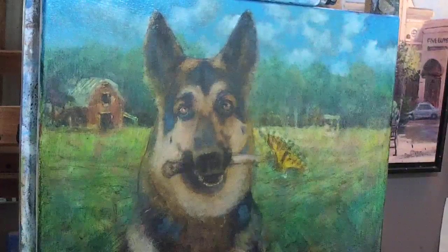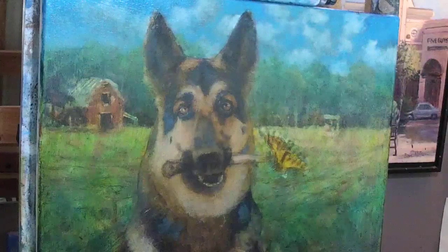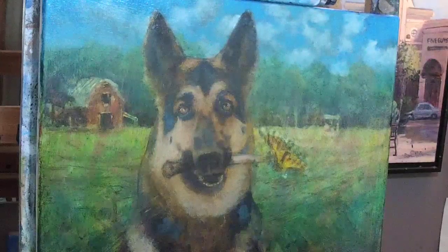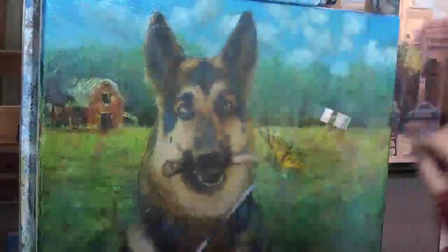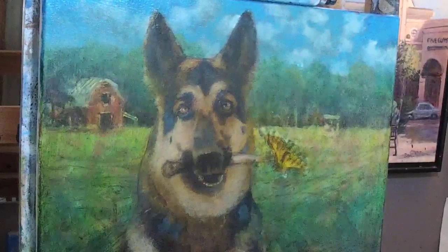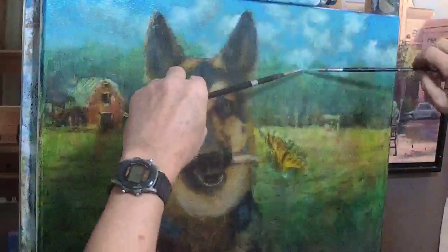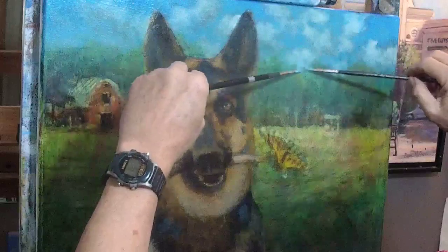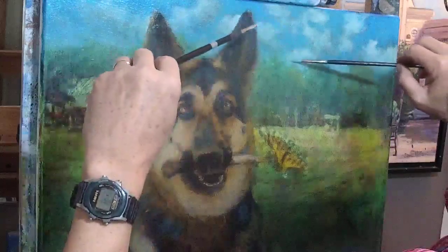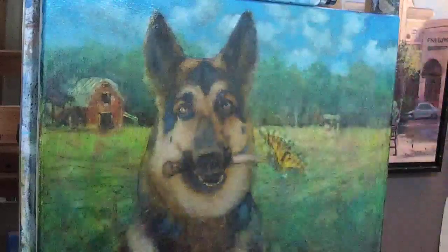I'm hoping to kind of finish up these trees in the next few minutes. I'm mixing up a pale, dirty blue — not real clean, it has a little bit of other stuff in it. What I'm doing right now — these are traditionally called sky holes. They should not be called sky holes; they should be called tree holes.